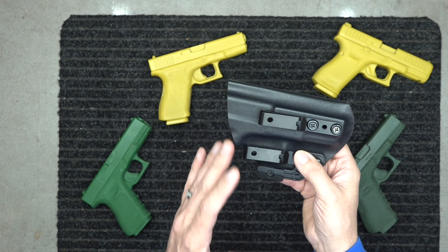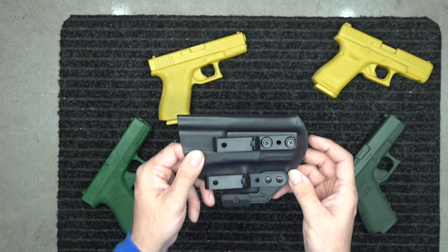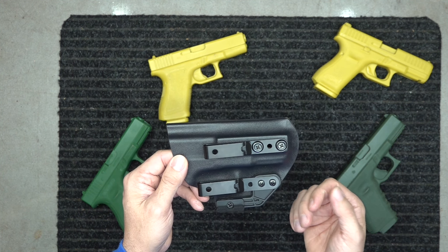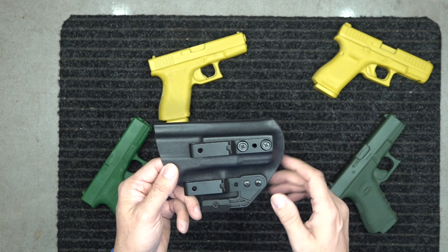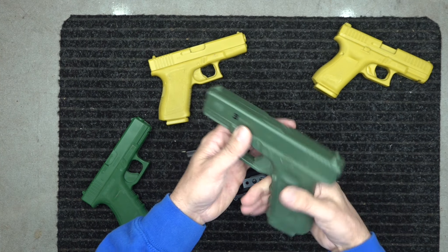This is just a basic overview of our Glock 19 holster. Our Glock 19 holster will fit all Glock 19 models. I carry a generation 3 Glock 19 — that is my favorite. I'm not a big fan of the Gen 5; I know a lot of you guys like it but I personally like the finger grooves.